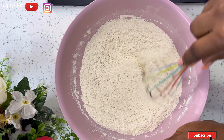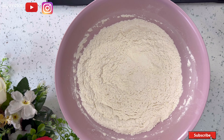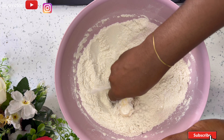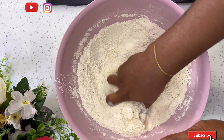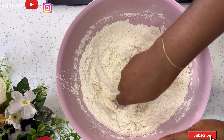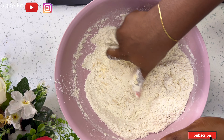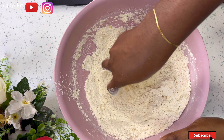I also added a tablespoon of baking powder. We're going to give our dry mix a very good mix until everything is well incorporated before we add the rest of the ingredients. I'm using two tablespoons of butter — mix that in until it completely combines and you cannot see any butter in the dry mix.